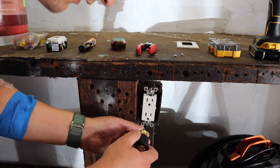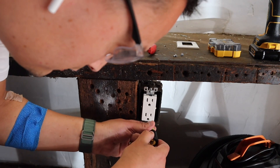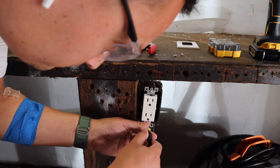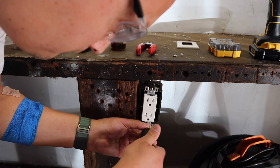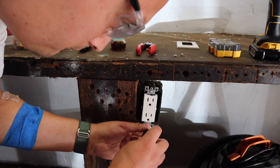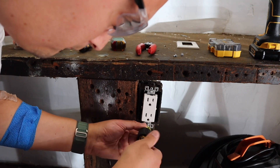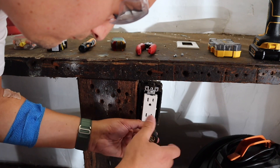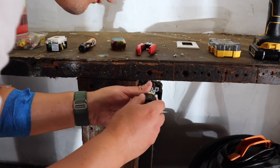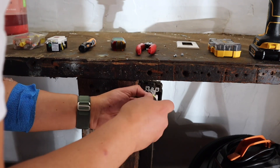We're going to go ahead and open it up and see what we have in here. I've actually never opened this up before, so I have no idea what we have here. It's a longer screw than I was expecting.